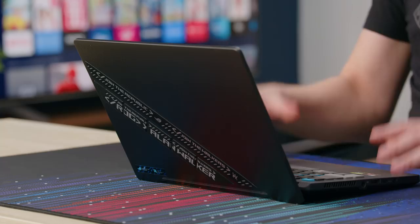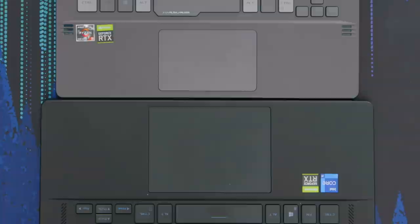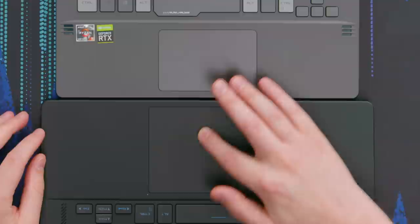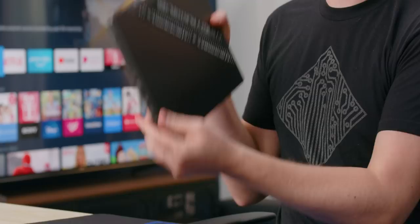The G14 is just a fantastically built laptop. It's a magnesium alloy chassis — very stiff. You can see a little bit of deflection if you're pushing in the center, but it's really good feeling. The trackpad — I do wish it was slightly bigger, mostly because ASUS gave us the G15 now that has one of the best trackpads on a gaming laptop on the market. But this thing is really small and light. The G14 is just so much easier to chuck in your backpack and take around — it's shockingly light for how much power and performance is in here.